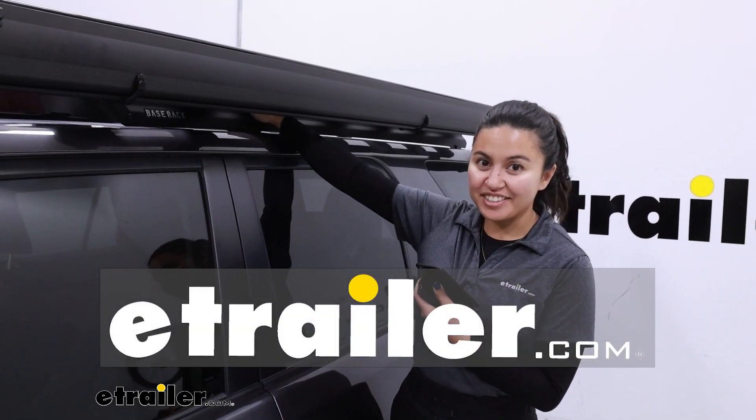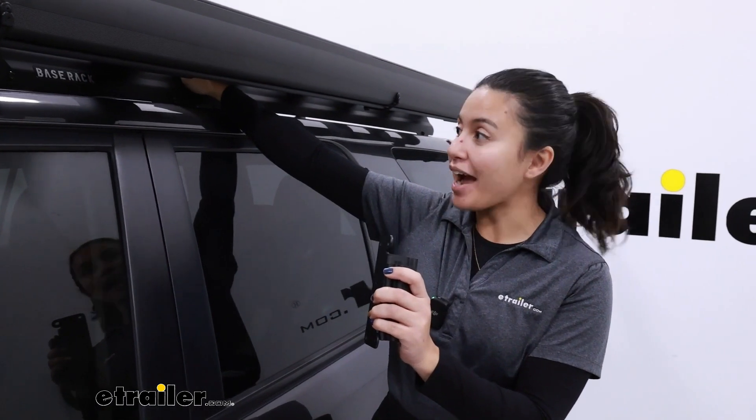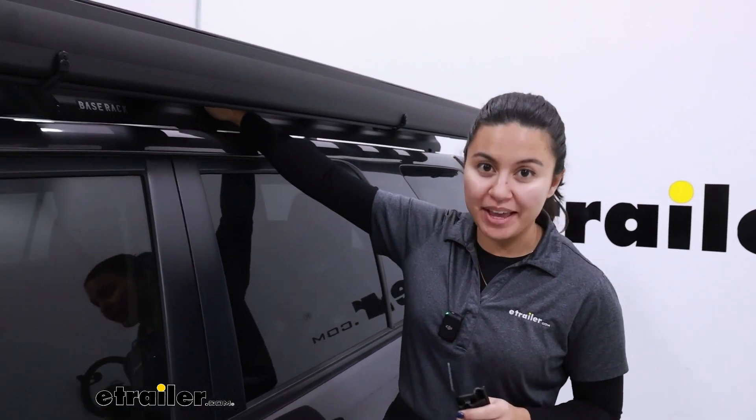Hey everyone, it's Evangeline here at E-Trailer, and today we'll be taking a look at the ARB awning brackets for your ARB base rack.